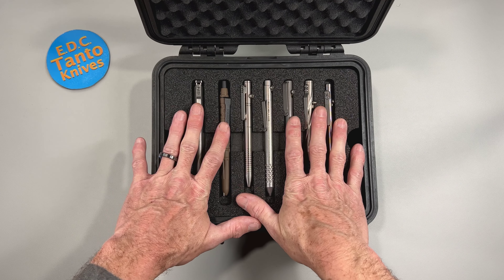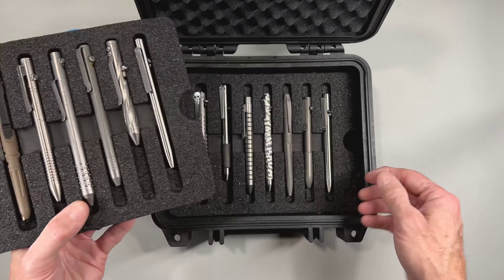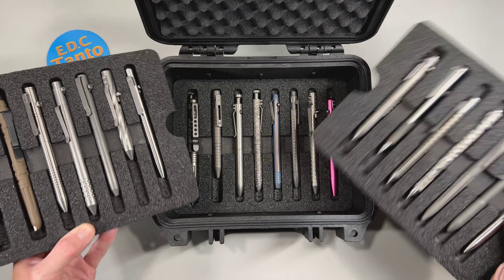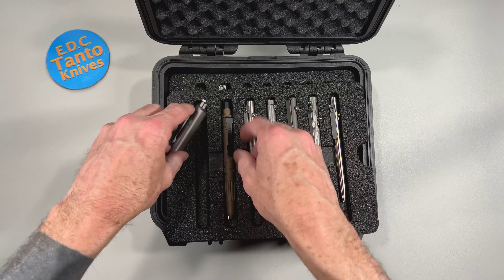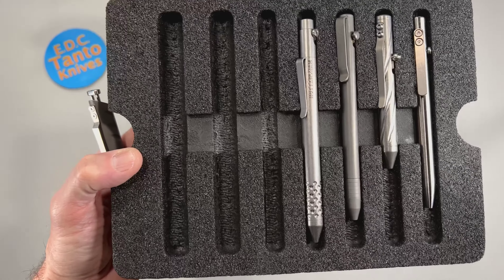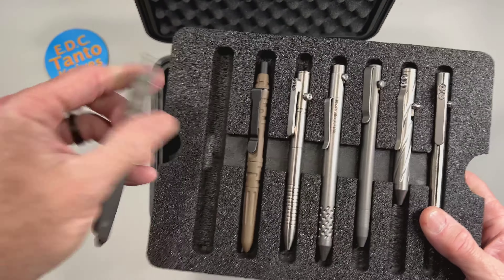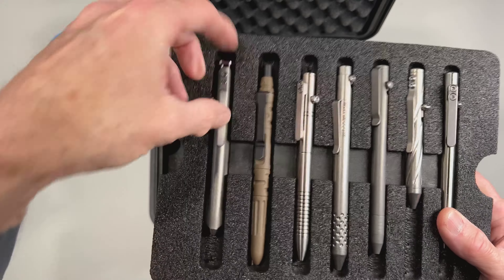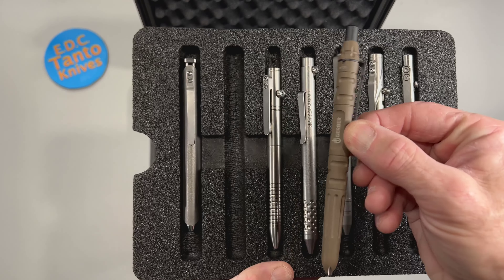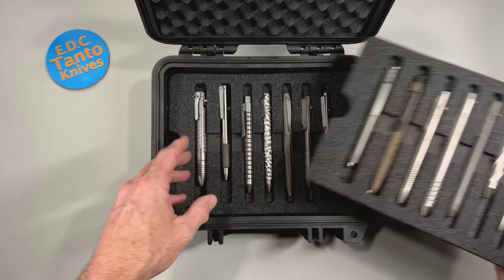This holds 22 pens in total. You have two to three layers of being able to hold all your pens. The first two slots are extra bigger and thicker, allowing a little bit more room for a thicker pen or a pen that's a little bit wider. Most of my pens are around a half inch, so this one is a little bit wider — probably closer to about three quarters of an inch.